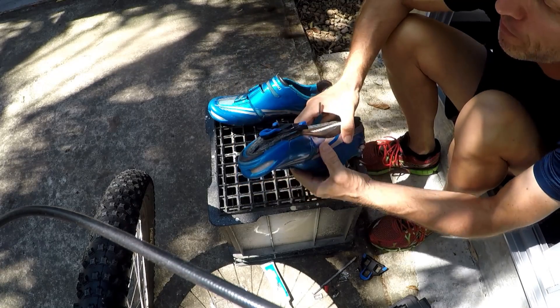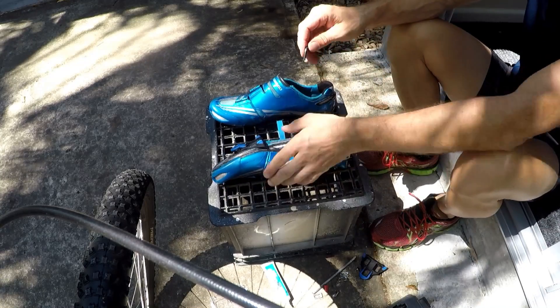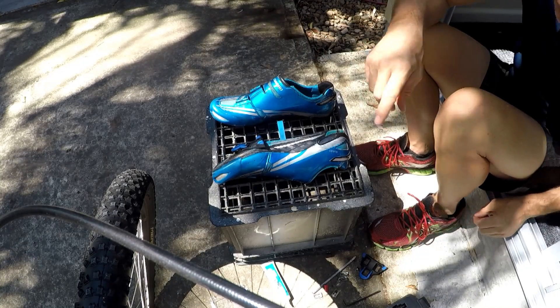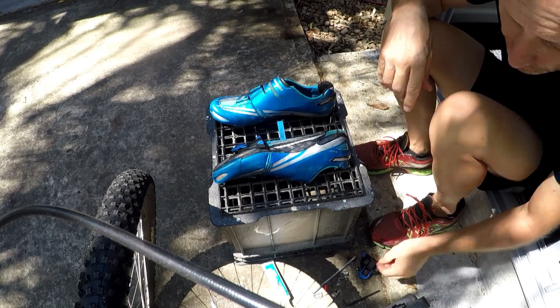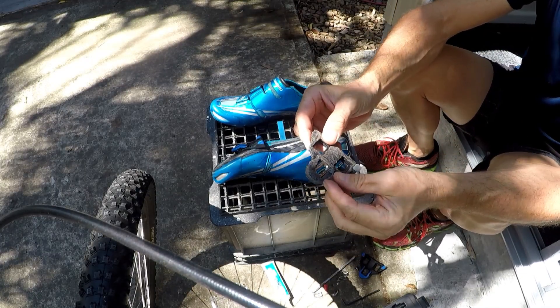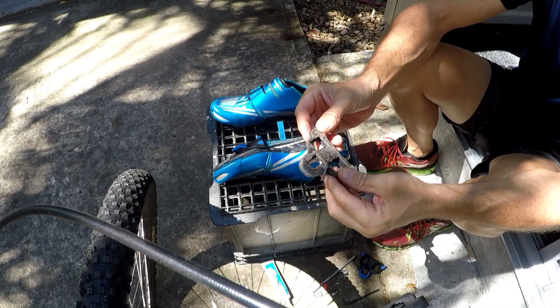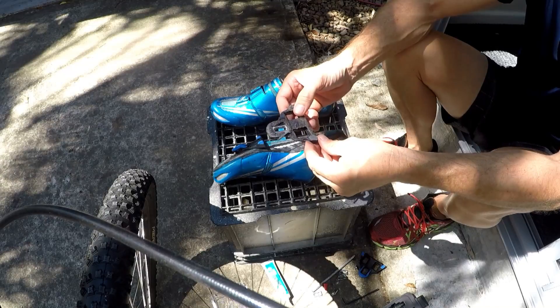That is pretty much it — done. I'll show you something. These cleats I've had — look at the state of them — I've had these on for two years and they're completely and utterly gone. They're history, they have had it.